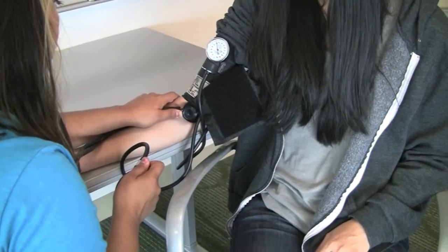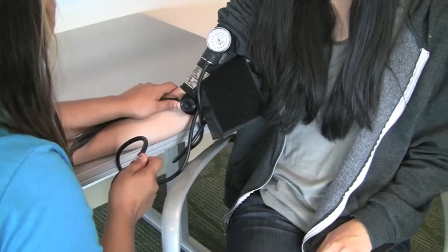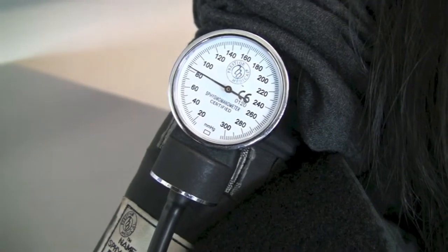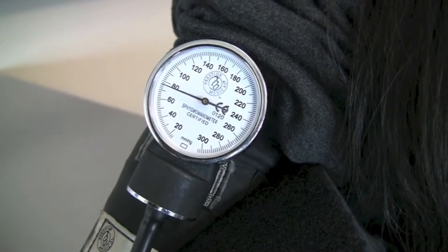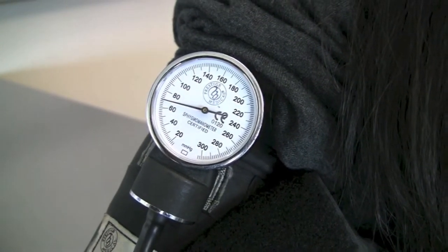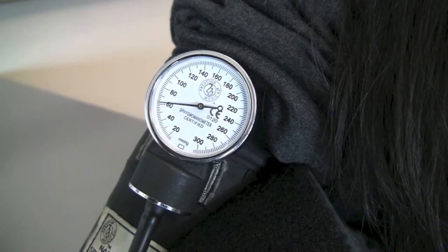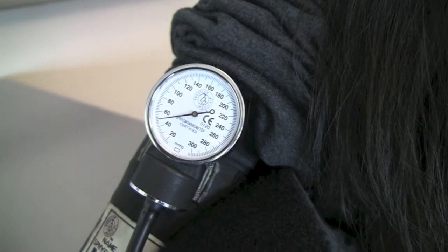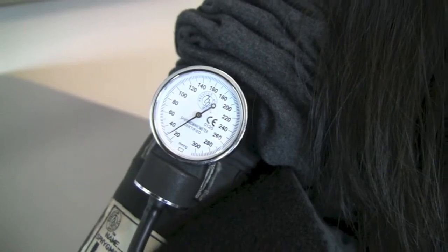Listen for the first rhythmic sounds of the systolic blood pressure reading, which may resemble a tapping noise. This will usually occur around 150–110 mmHg. Listen for the sound to fade, and record the pressure when the sound stops as the diastolic blood pressure reading. This will usually occur around 80 mmHg.